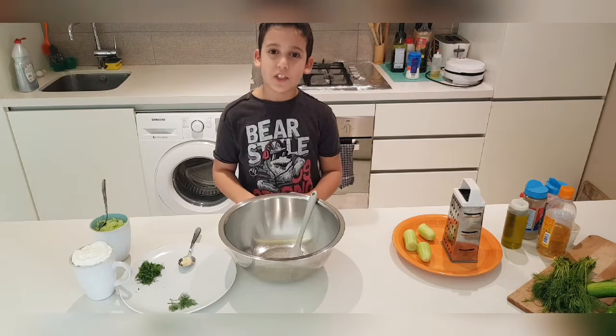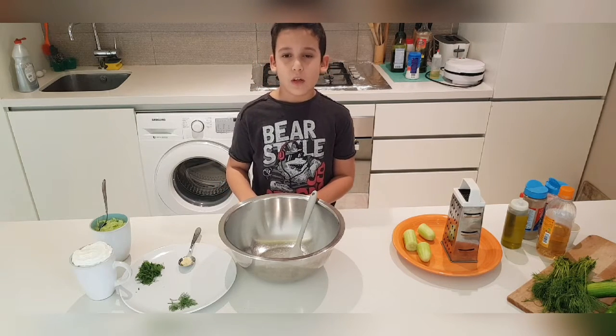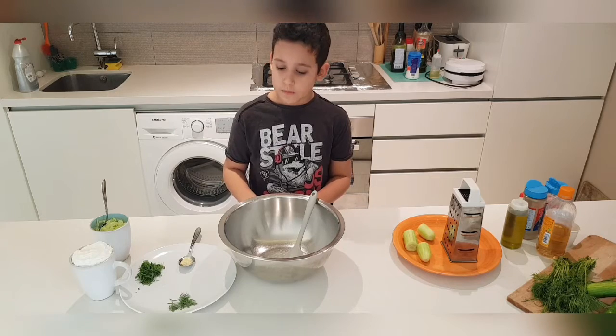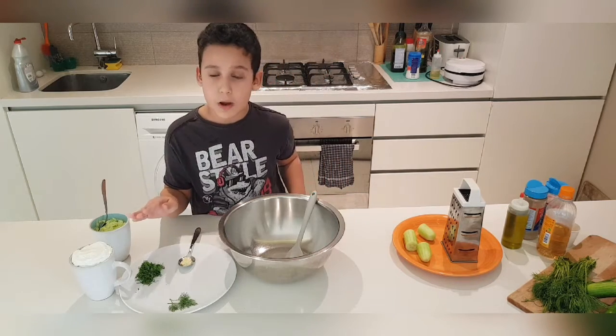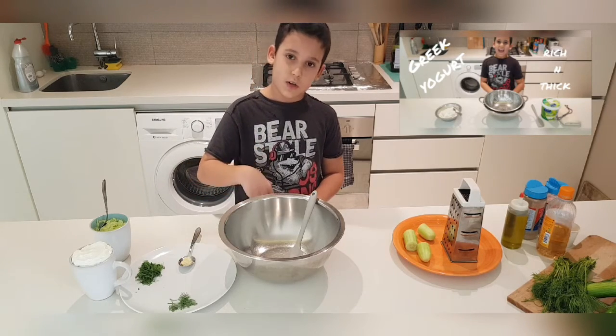Hey guys, so in today's video I'm going to be showing you how to make the traditional Greek tzatziki sauce. This is a very simple and not to mention a nice recipe to do. So what you're going to need is 350 grams of Greek yogurt, and if you're wondering how to make that, in the description box below I have the recipe.